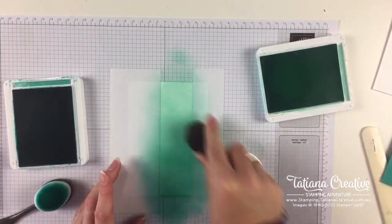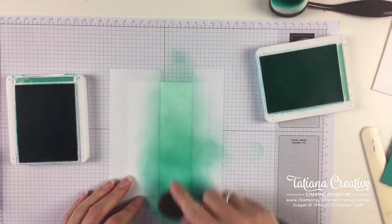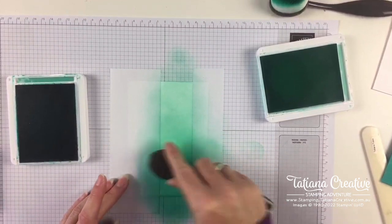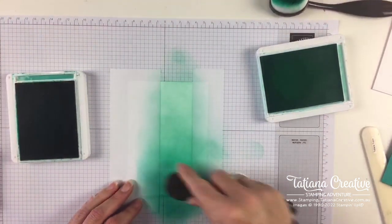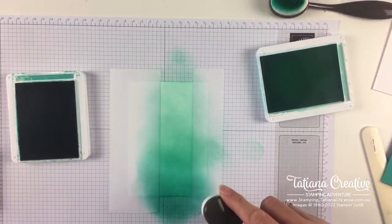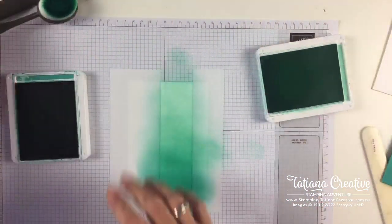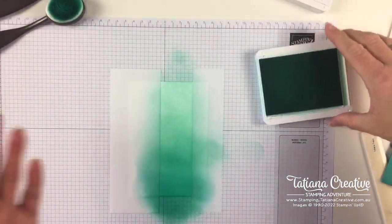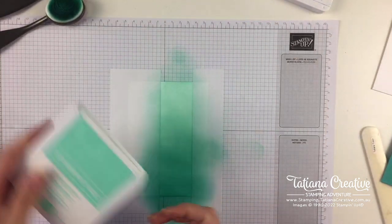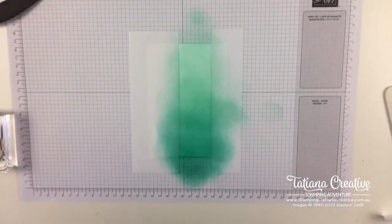Blending that in, adding a bit more Bermuda Bay and taking it to however you wish - make it as far or as little ink as you prefer. Joanne has commented that she prefers holding near the head as well. They are like makeup brushes - they're inspired by makeup brushes. Crafters started using makeup brushes and then craft companies started making blending brushes.